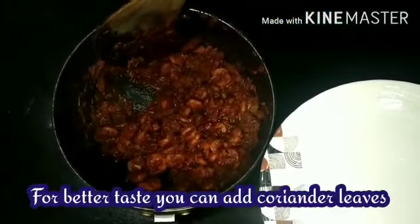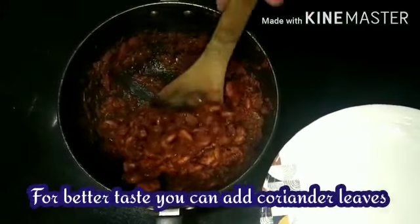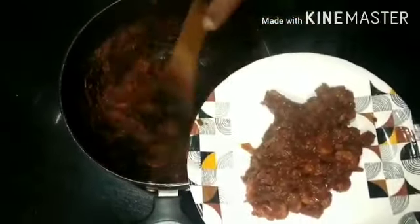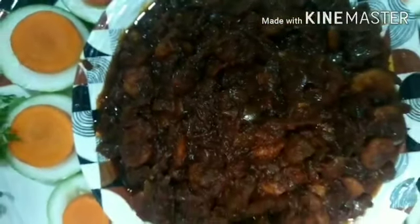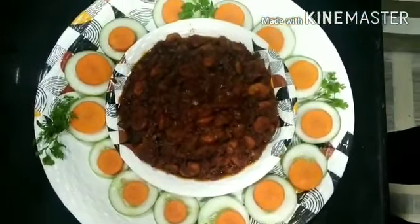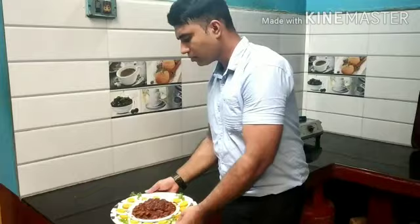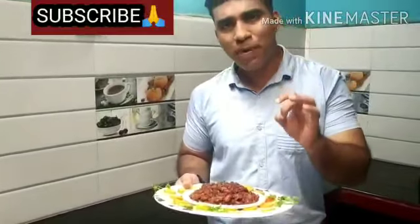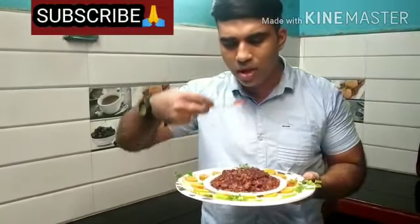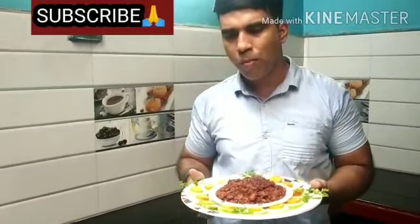Let me serve it. Tasty Prawn Sukha is ready. I have taken only chili powder, turmeric powder, onions, tomatoes, and prawns. Let me taste it.